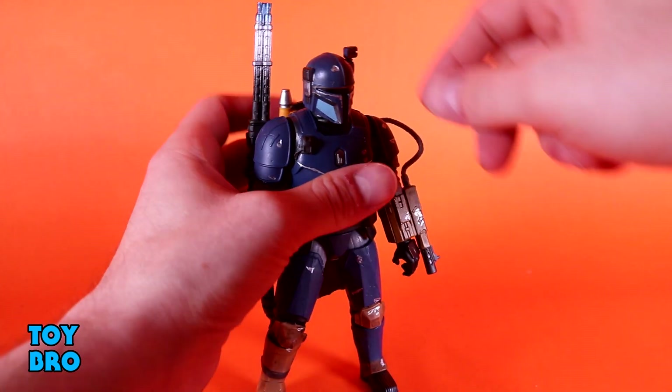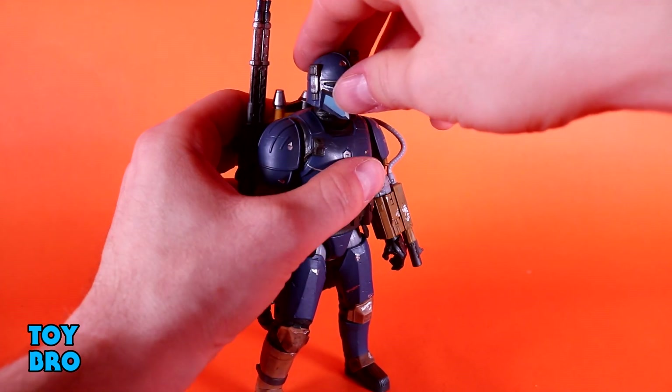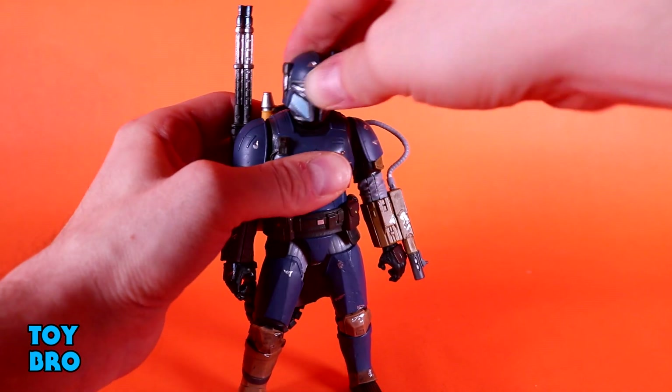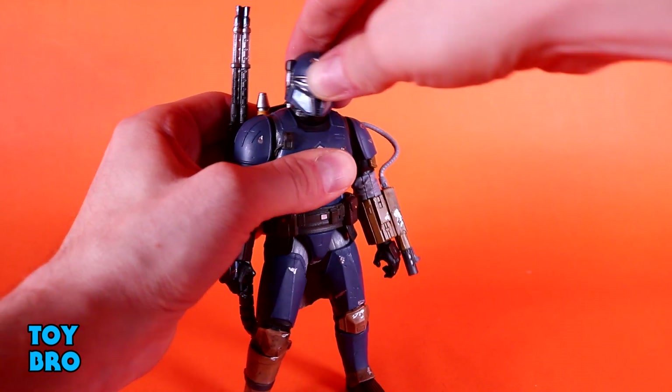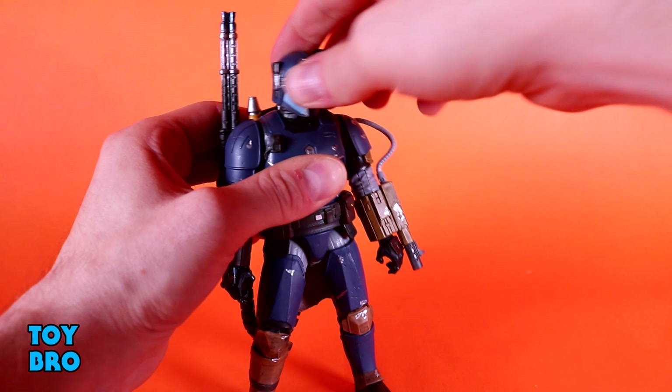So let's see how this guy moves around to start with. He moves pretty solid based on the fact that we've got new articulation going on. You've got a head that can look up a little bit — the neck kind of gets in the way — he goes down, tilts side to side, and then rotation. The neck itself does move, so it actually moves at the collarbone there, which helps you move him around.